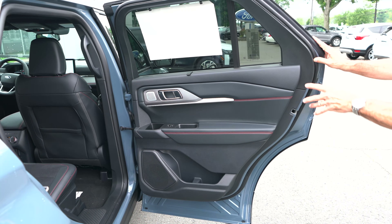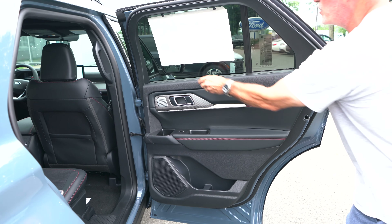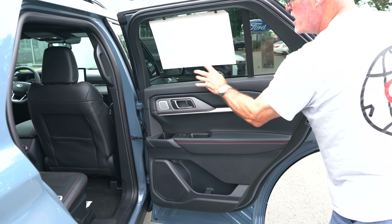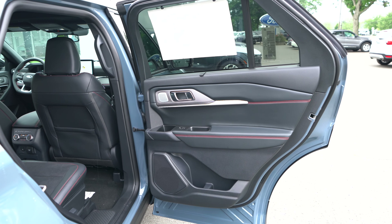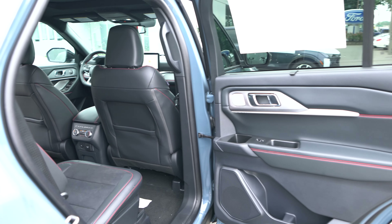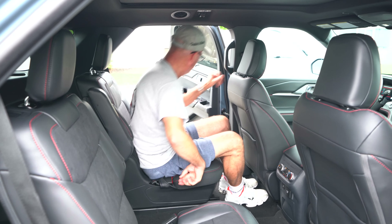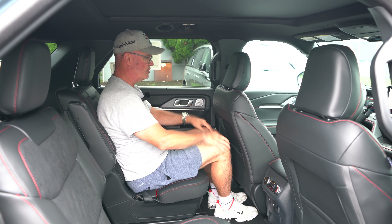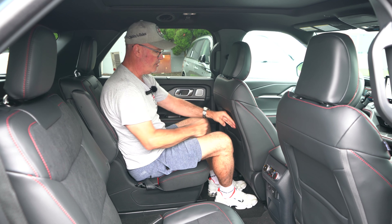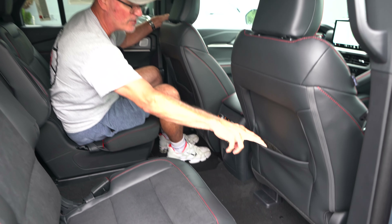Rear door panel: same action as the front, no change in materials or design. We do have security shades back here as well — nicely done. Hopping into the mid-row: at five foot eleven, I've got plenty of room for my head, shoulders, and knees.